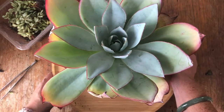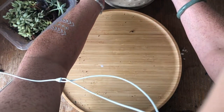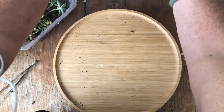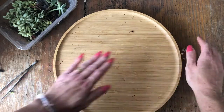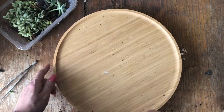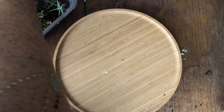Let's put that tray aside and put it back with the rest later. It needs to get roots, but I'm going to keep it out in full sun but under the shade cloth.